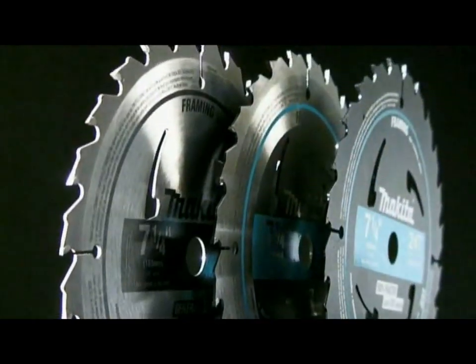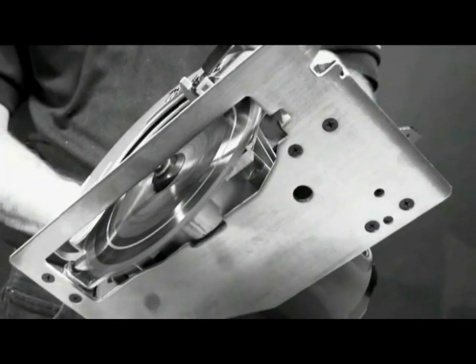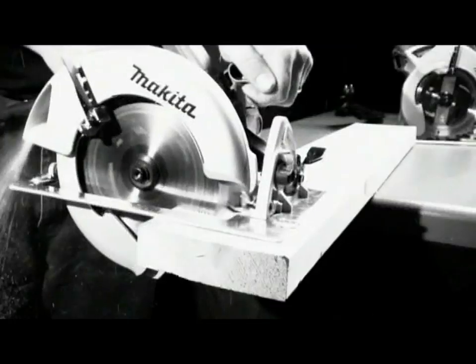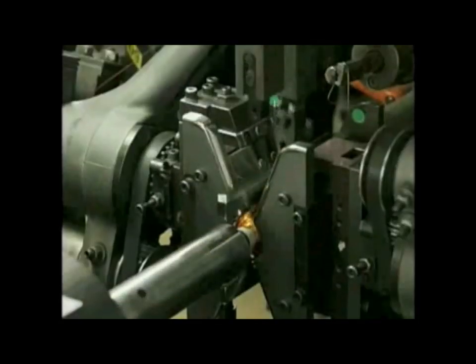The 5007N series features a seven and a quarter inch circular saw blade that spins at 5,800 RPM to cut through a variety of materials. The motor of the 5007N is built to the highest levels of quality and engineering that users have come to expect from all Makita products.